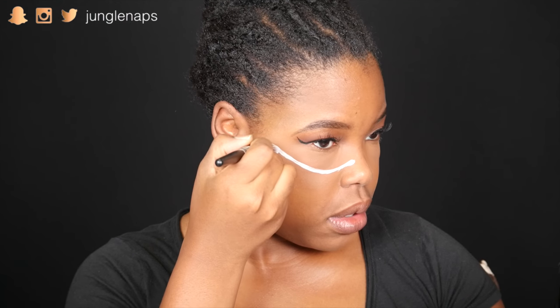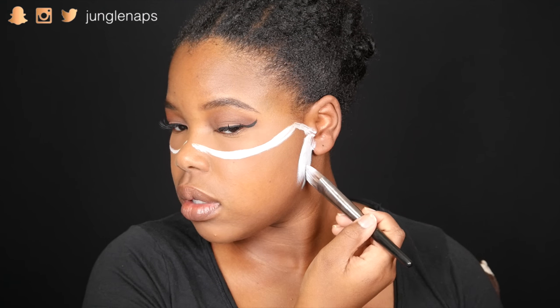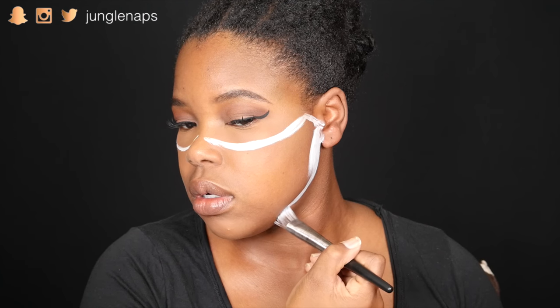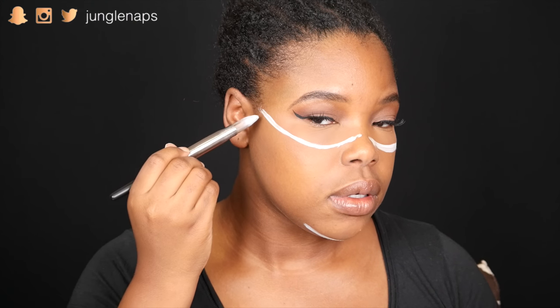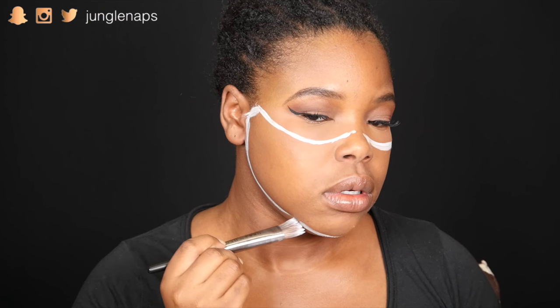I'm gonna start off creating this half skull and just make the outline of my skull. I'm leaving a little bit of space where my nose is because we're gonna create some cool detail there in a bit. We want this to cover the full bottom half of your face, and surprisingly this is actually not that hard to create. I chose to use face paint from a company called Mehron — they make a lot of special effects stuff, so if you're looking to do that this Halloween season, hit Mehron up, they've got some amazing stuff.